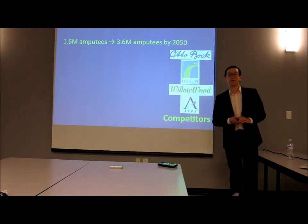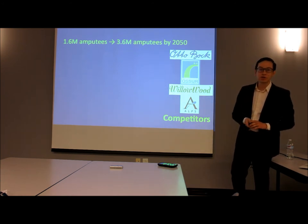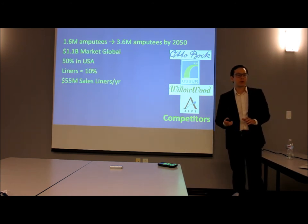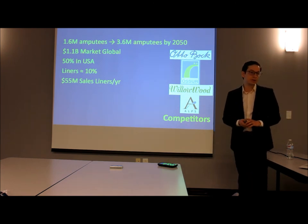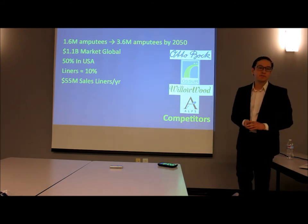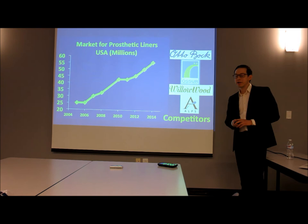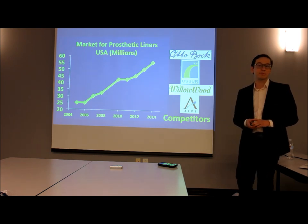This market is fueled by an increase in the number of amputees. Our main competitors are Autobot, Osir, Willowood, and Alps. The global market for all prosthetics in 2014 was $1.1 billion, and the market for prosthetic liners alone in the United States is $55 million. This market has doubled in the past ten years, with a steady growth rate of between five and eight percent annually.